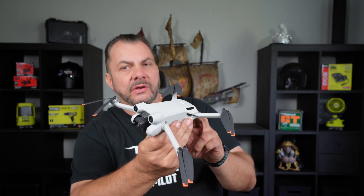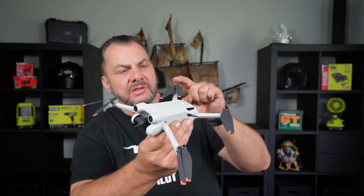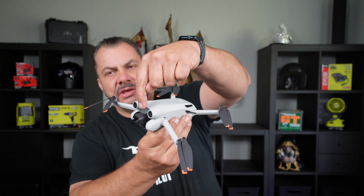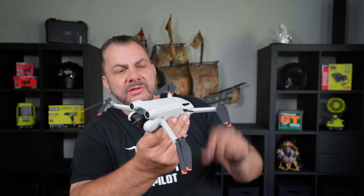Let's turn the drone on. I want you to keep an eye on the propellers, the motors, and also on the camera and the gimbal, and see what happens.